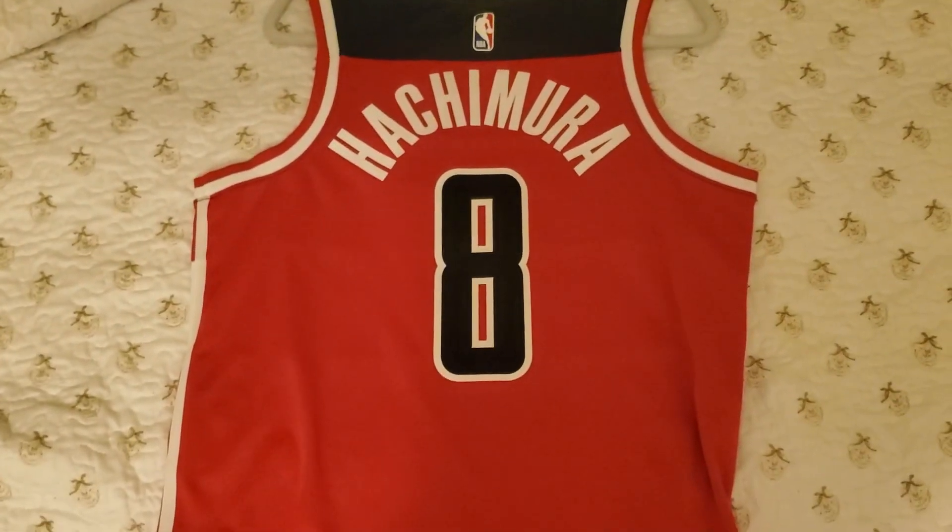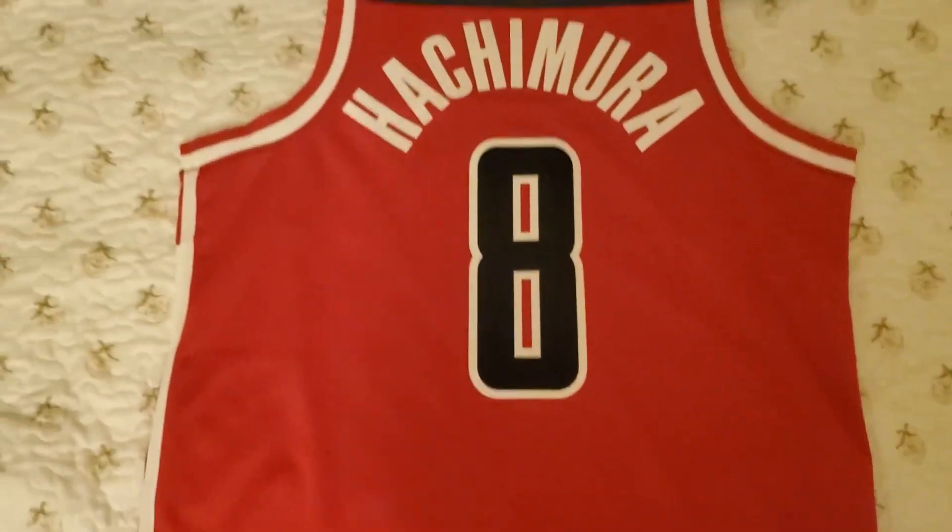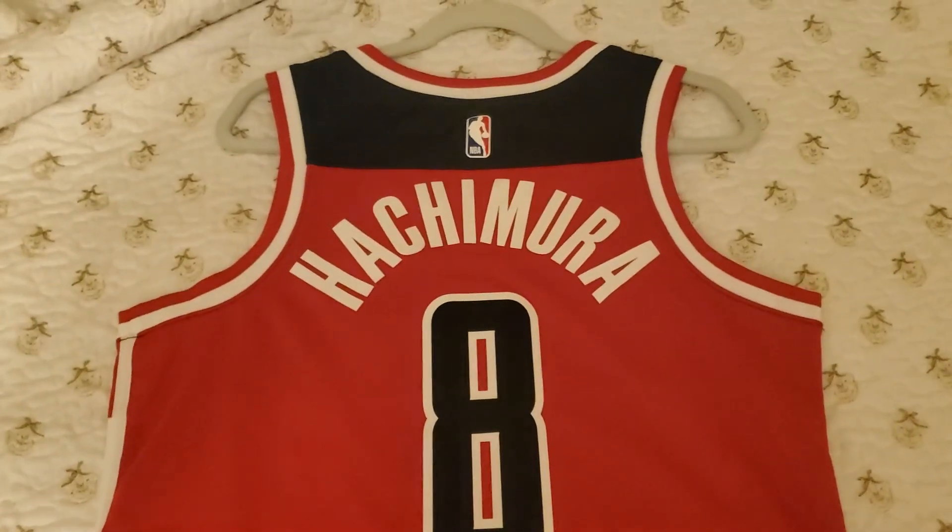And yeah, that's pretty much it. There's nothing much to say about the jersey. Hope you enjoyed this video, and if you didn't, please tell me how I could do better. Peace.